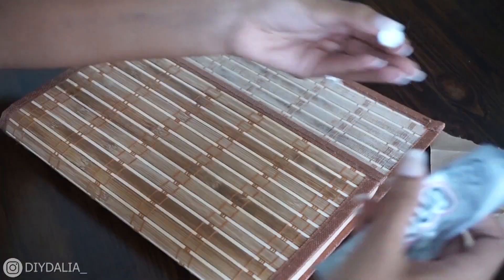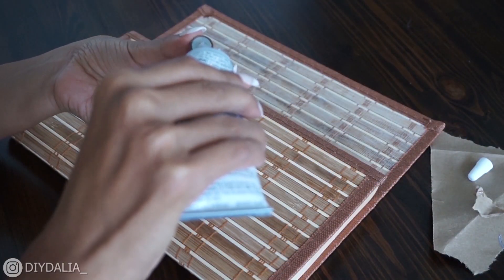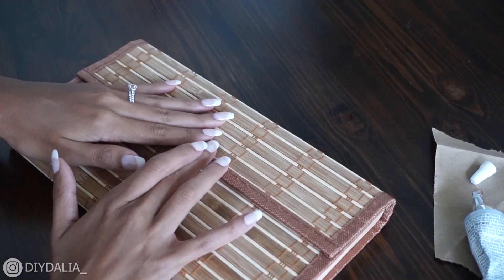I'd say the magnet is optional but a good thing to do if you're planning on really using the purse. Again with the E6000, applying a little bit of glue on each end, lining it up, popping it on — and voilà, your purse is complete!